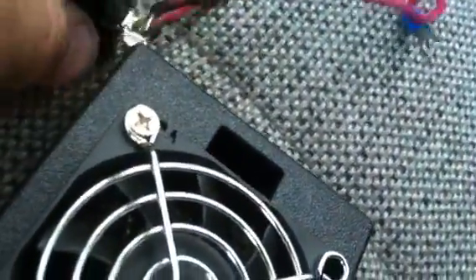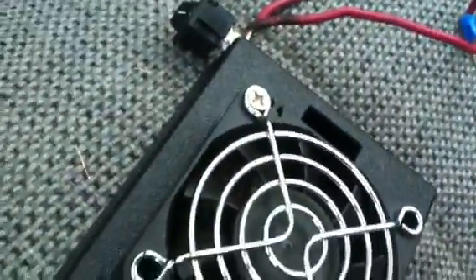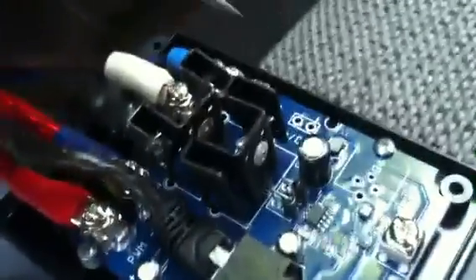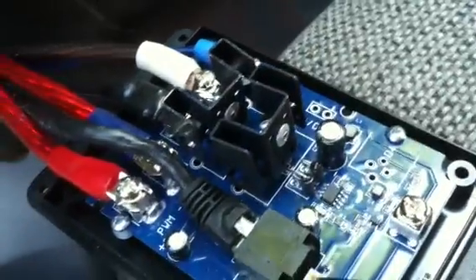The switch goes in that hole right here. If you didn't want to hook it into your fuse box, you can go over to the main power wire, put one terminal here, jump over to the other side, and if you flip the switch it will come off and on.